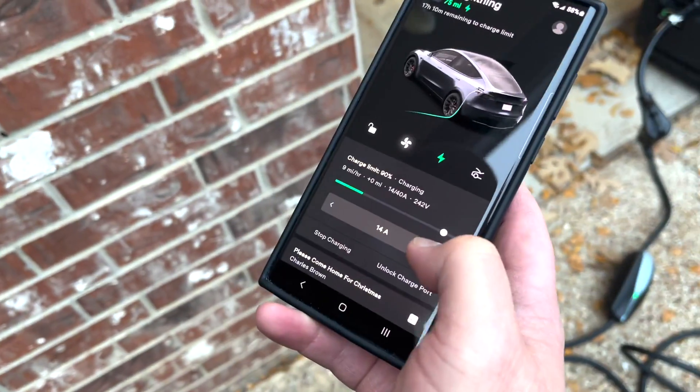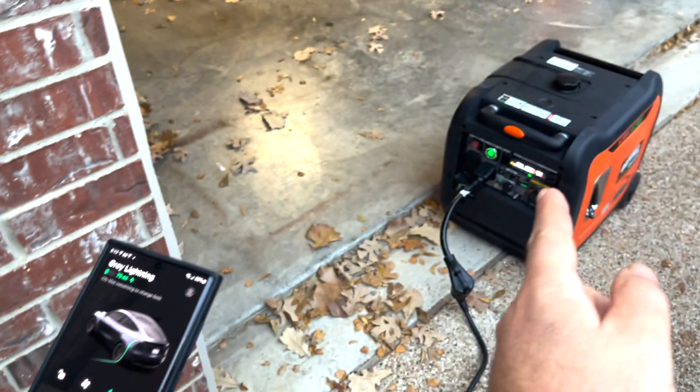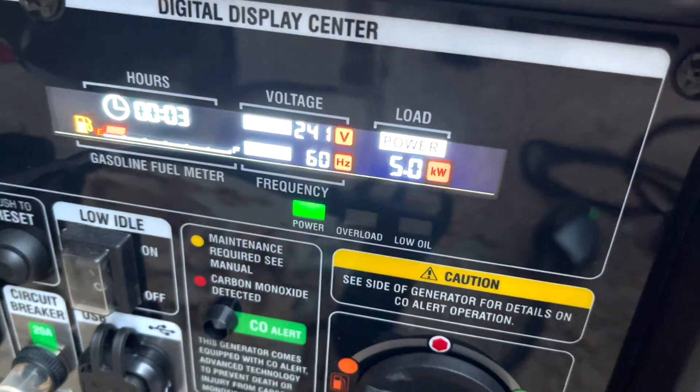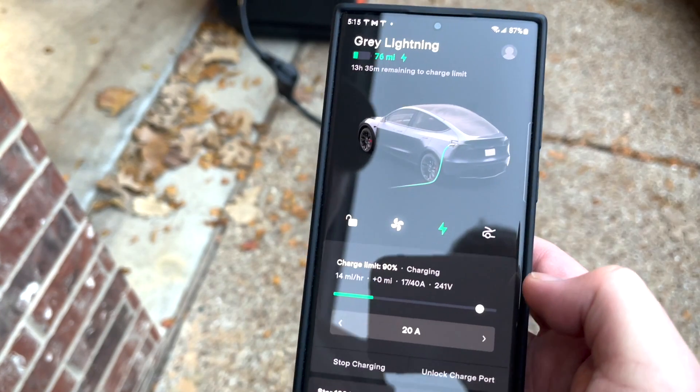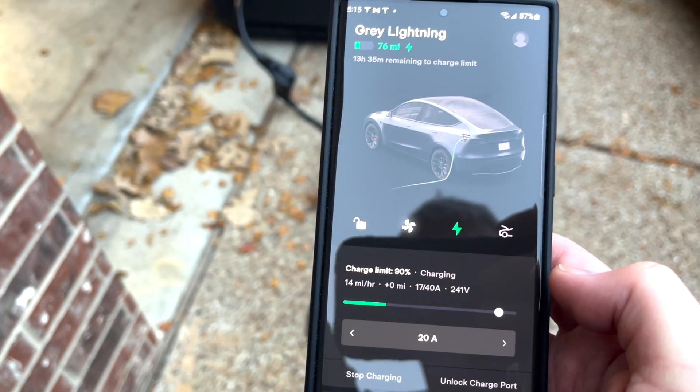The max on this generator is 5.2 kilowatts. At that level, we're getting about 14 to 15 miles per hour of charge rate on the small generator for this car.